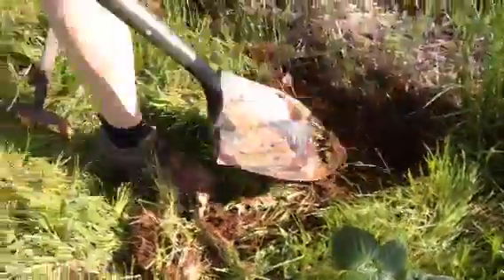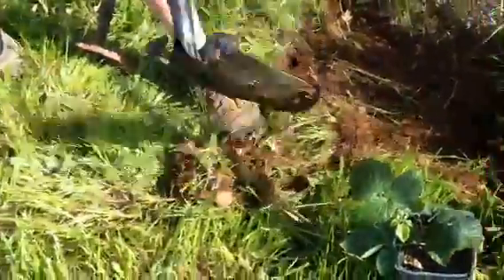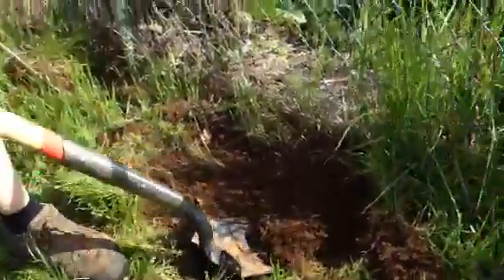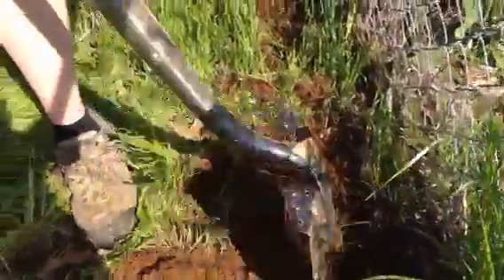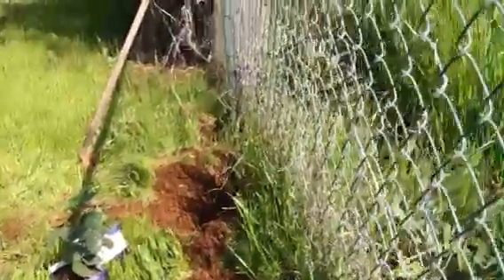I'm waiting on mulch from tree guys that do tree cutting around here in town. We've been told that if you call them up — which we've done — they'll give you their free mulch. As long as they're in your area they'll come over to your house and dump it in your front yard. I've been waiting two weeks since I called them but so far no one's called me back. You can also buy it from them — it's like $50 to $75 for anywhere from 8 to 15 yards, depending on the size of the truck.